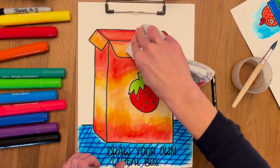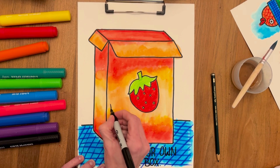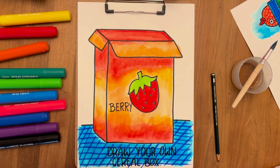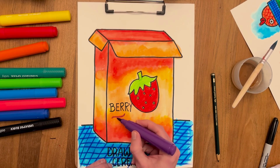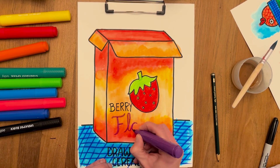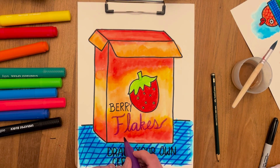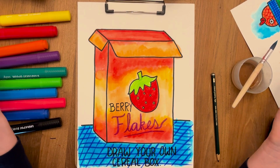Now we have to think of a name for the cereal. Are you gonna do O's or flakes or puffs? I think I'm gonna do flakes — Strawberry Flakes sounds like a good option. You can be careful that your surface is not too wet, because then your marker is gonna run a little bit. Okay, now we're done.